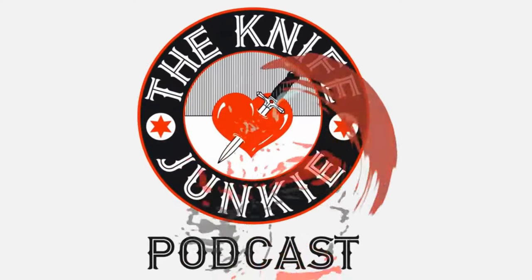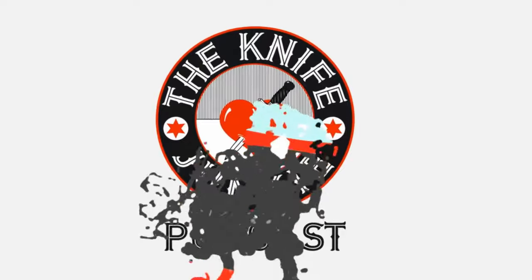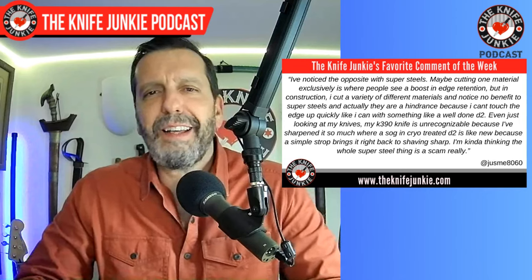Welcome to the Knife Junkie Podcast, your weekly dose of knife news and information about knives and knife collecting. Welcome back to the show. One of my favorite comments this past week — this is actually two comments combined because the commenter went back and added some more — and we were talking about super steels.